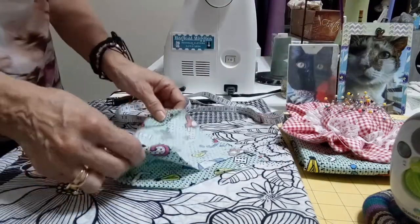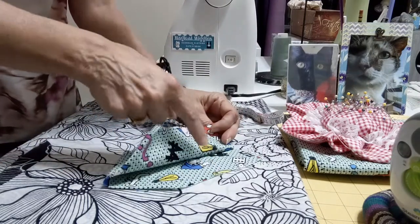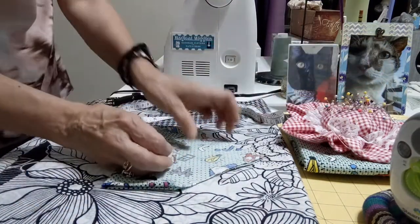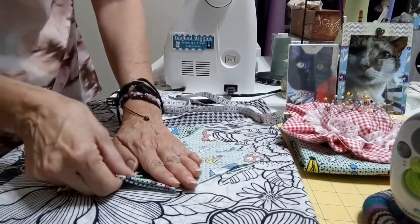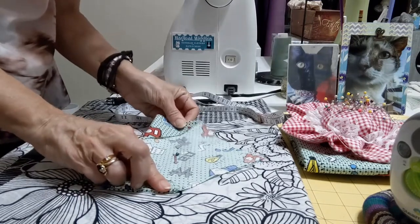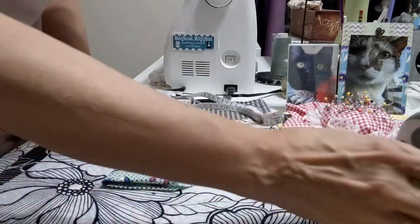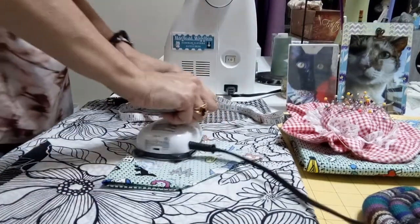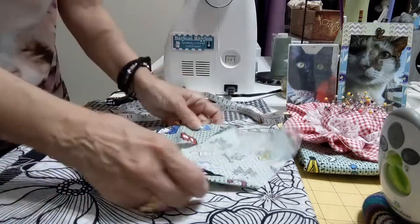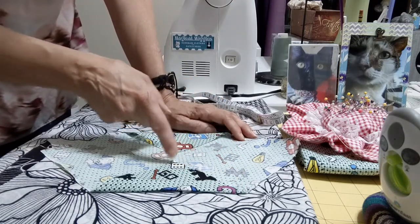After that we fold it in half, right here, facing the right side of the fabric. We can use the pin just to keep the fabric in the same position and see if the corners are the same size. We can do this one more time. This step is not necessary — it's just if you want it. After that we have to go to the sewing machine and sew the hem or the triangles.